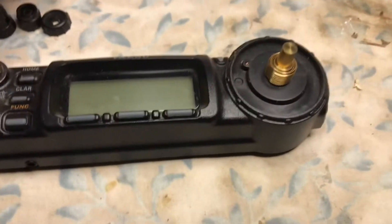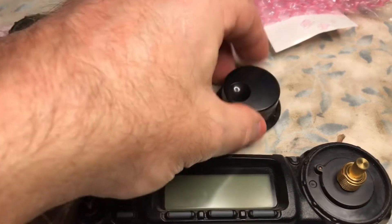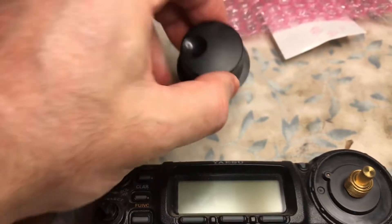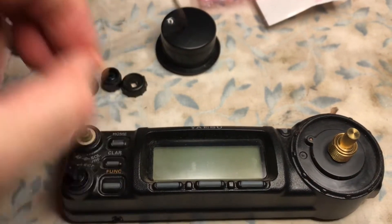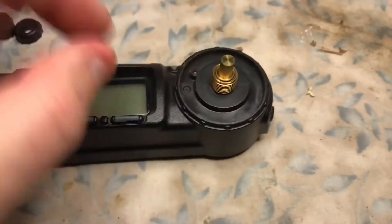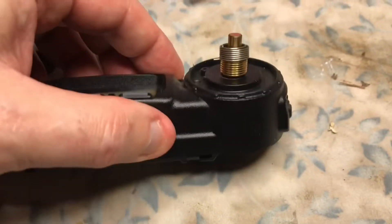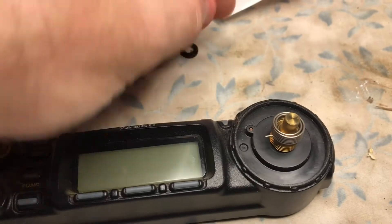For the VFO knob, first you're going to remove the rubber belt — pull the rubber belt off the knob — and then there is an internal set screw to remove the knob off of the encoder. When you take off the knob, there's going to be a spring that's literally on here, screwed down on the threads, and this rubber grommet. That comes off first.